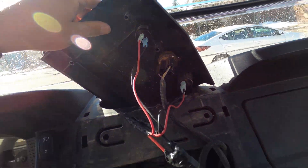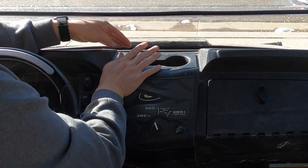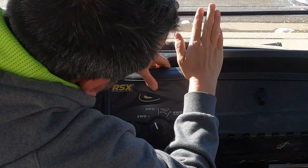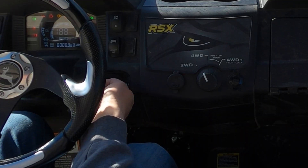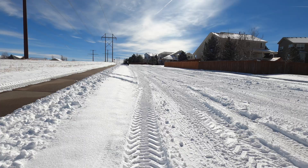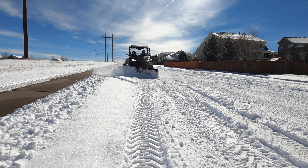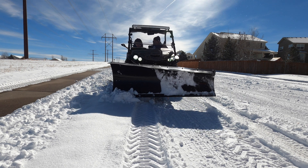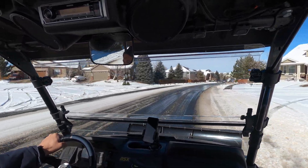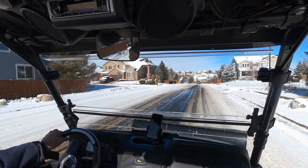Everything looks good, so I'm just going to put everything back where we got it. Now after installing this, I'll be more aware of the state of my electrical system and whether I have enough charge to operate all the accessories I'm using. This actually applies to UTVs, ATVs, tractors, automobiles — really anything, even marine applications. The principles for what we did are pretty much the same for anything.